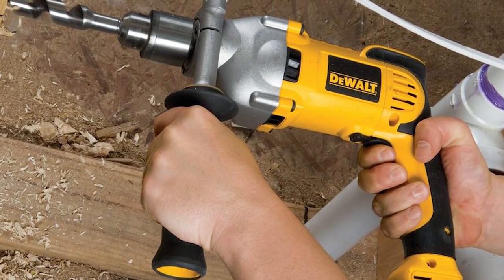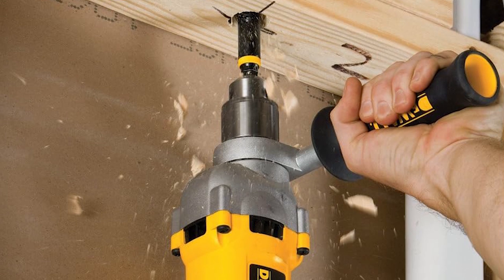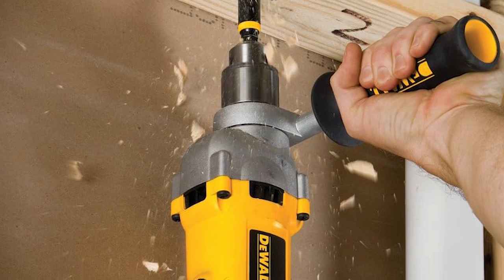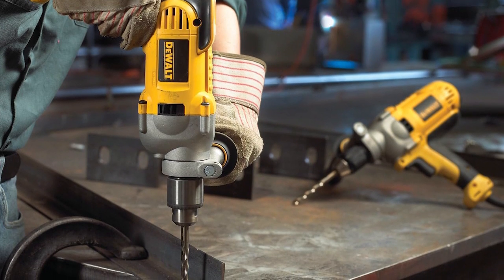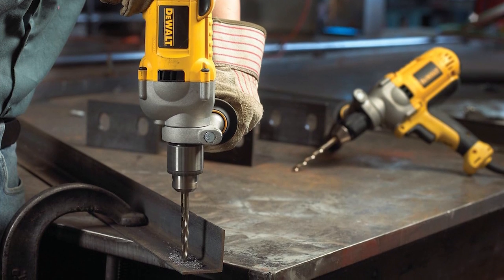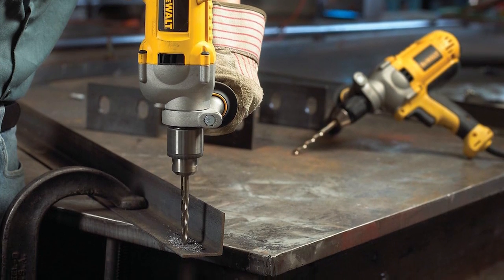The soft grip handle enhances comfort, while the metal gear ensures durability. What's remarkable is the 360-degree locking side handle, adding stability in any position. With adjustable speed, a reversing switch, and a comfortable pistol grip, it simplifies your drilling and fastening tasks.